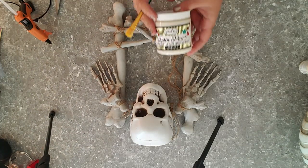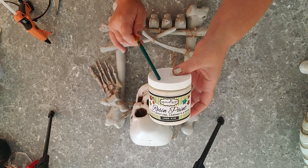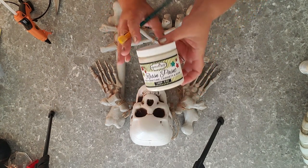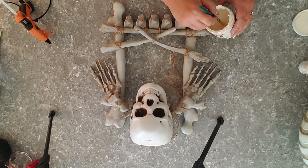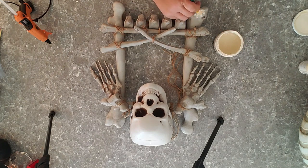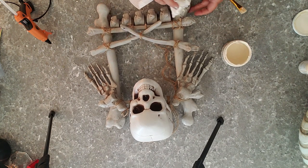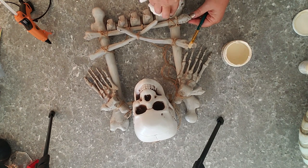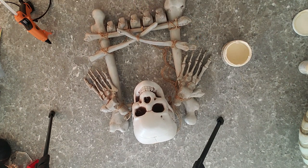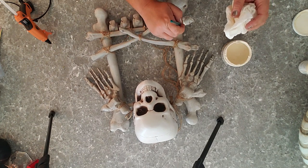I decided to use my linen colored paint — the resin paint from ReThunk Junk. If y'all have never used this paint before, I highly recommend it. It's a really cool paint — it's not like your typical chalk paint, it actually has resin in it. I'm just going to dip straight out of the jar and put a little bit of paint on, then take a wet paper towel and kind of wash over it, just to give it some color. I'm not a big fan of the gray color — it's okay for shadows but I want my bones to be a little bit whiter.